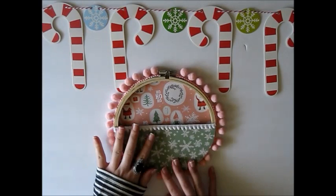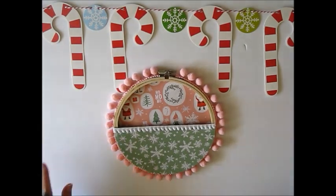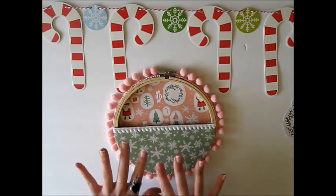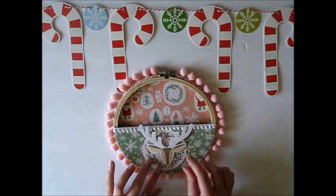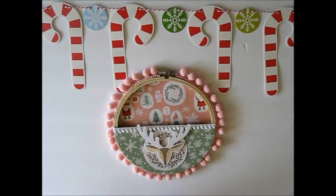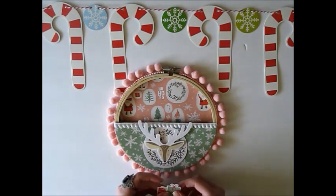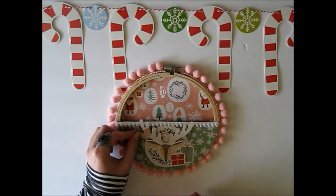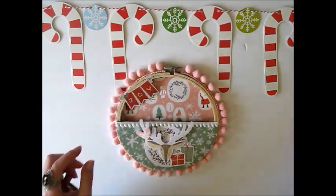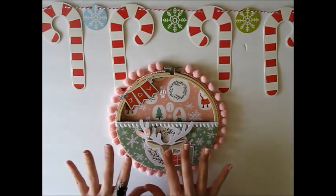In the kit I got, it came with enamel dot stickers, the paper, and ephemera pieces for this collection. I've already pre-selected some little pieces of ephemera that I think would look cute on the center part of the pocket. There's this little wreath piece, and I want to add this super cute little reindeer right in the center of it. Then there are some little presents which I think are also cute — I'll add those to the bottom. Just some extra little pieces here and there. I'm going to adhere all of these pieces down now.